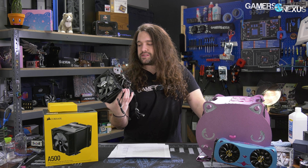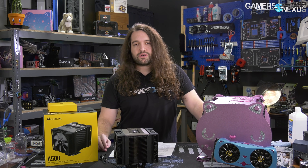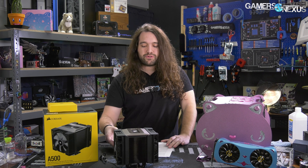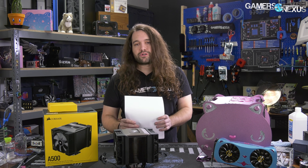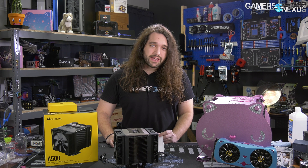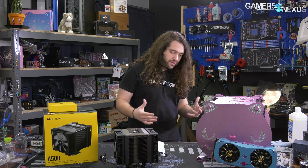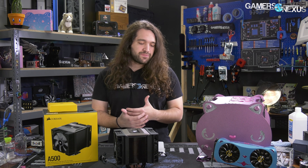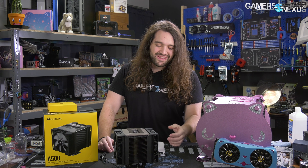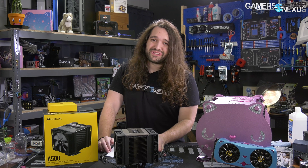This thing is not something we can recommend right now. It has surface levelness issues — that's not the main issue, but it's one of them. Fans are another one. The noise profile is not good. It is not competitive in noise-normalized performance and it's not really a looker either. So that's it for this one.